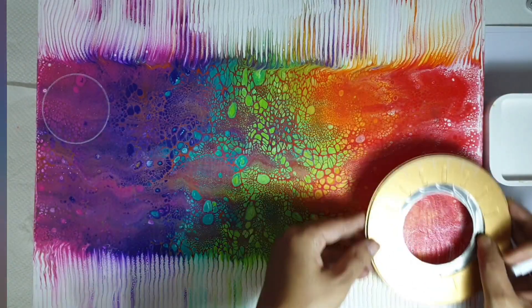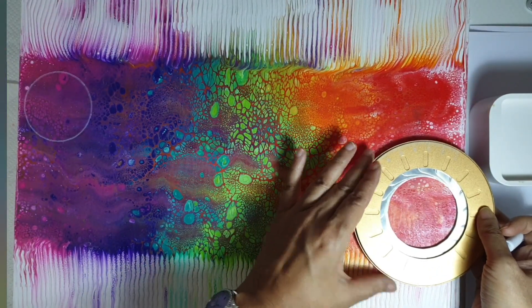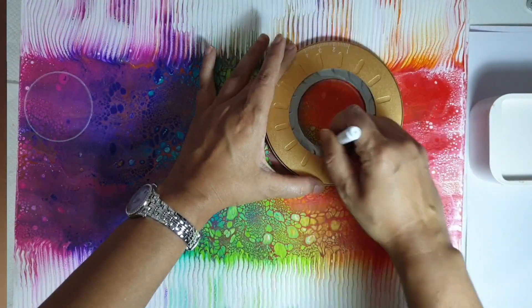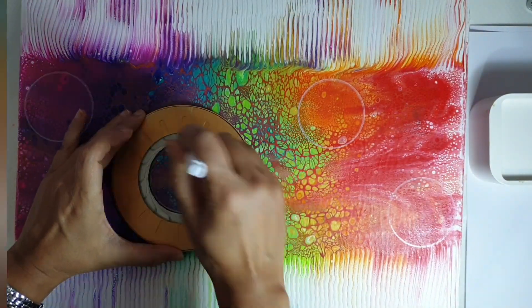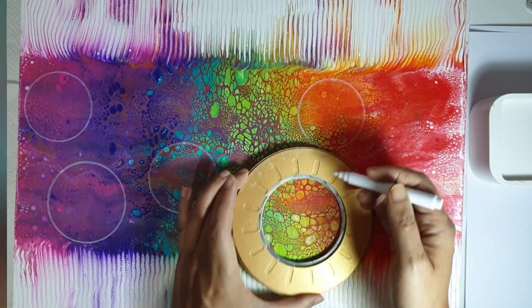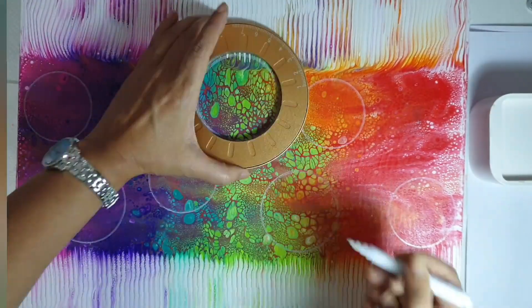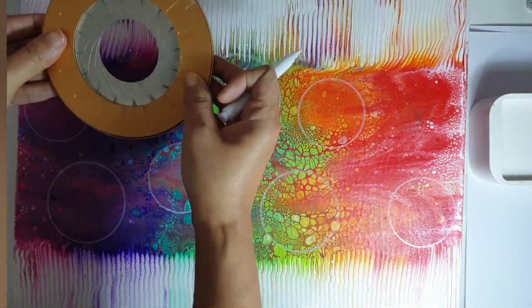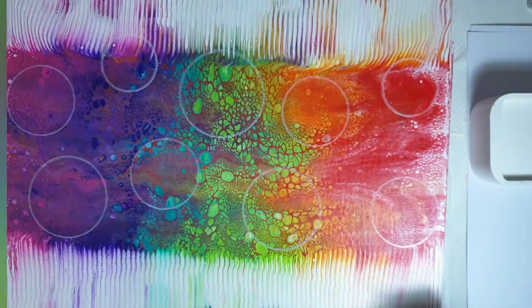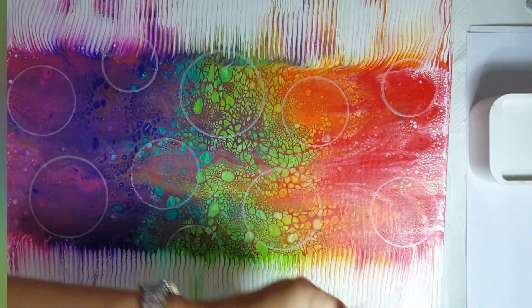If you can stretch your budget to it, it is a really nice thing to own — but there are plenty of things around the house you can use instead. Here I am simply finding interesting parts of my pour and drawing different diameter perfect circles over them. This is something you just follow your gut instinct with as an artist. I'm choosing different size bubbles because my plan for this piece is to actually embellish those bubbles with some Arabic calligraphy.